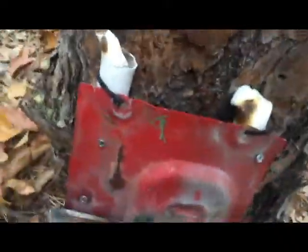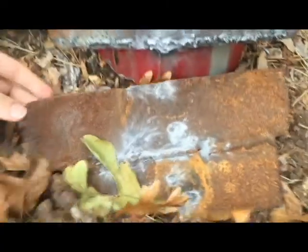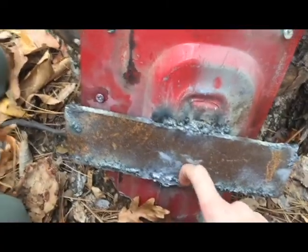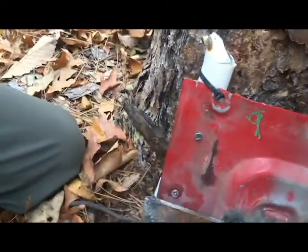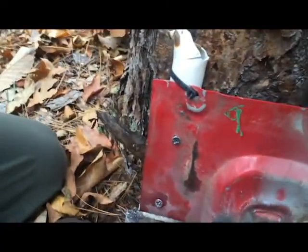It just splatted on there — didn't even get through at all. That really does surprise me. The only thing that happened was my crappy welds broke because this was pretty much my first time welding. There's just a slight indentation but no penetration at all. We brought some extra plates, so we're going to set some up and see if we can get through with the nine millimeter.